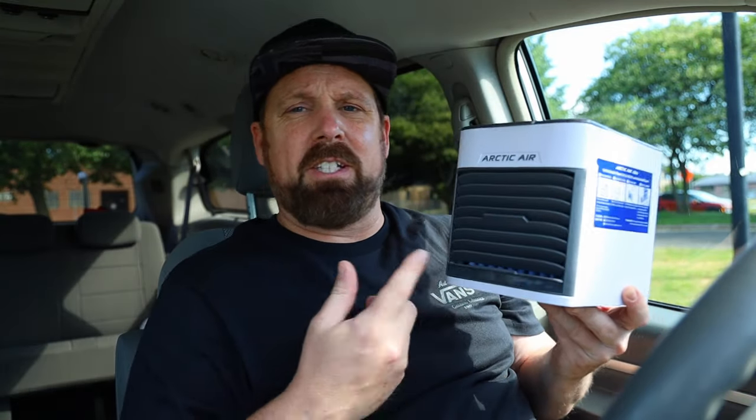I've done a lot of video reviews of this device — the Arctic Air Ultra — and I'll leave links in the description to all those videos. I've compared it to the old model, tested it in an RV, and tested it with tap water versus ice water. Today we're going to try it in a car. Will it replace your AC? I know a lot of you have mentioned in the comments wanting to know if this works in a car because your AC is broken — mine's broken too, I have no AC in here.